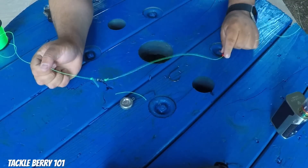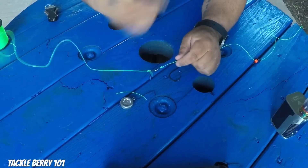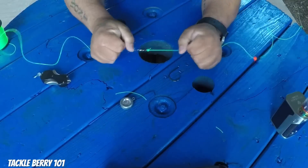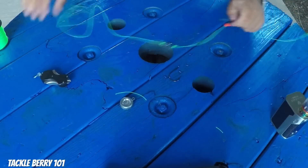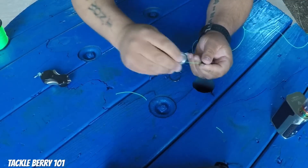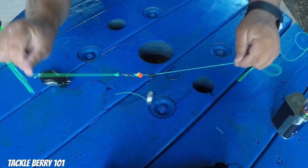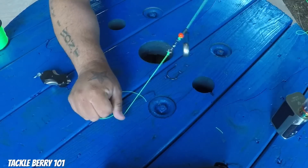Now you have your main line with your bead and your sinker, then your barrel swivel to prevent line twists. Clip off your tag end and your barrel swivel is in line with your main line. The last step is to put your weight on — for this video I'm using a two-ounce disc sinker. Just clamp it on, and your sinker can slide and move, while that bead hits the knot and protects it. You've got your barrel swivel in place.